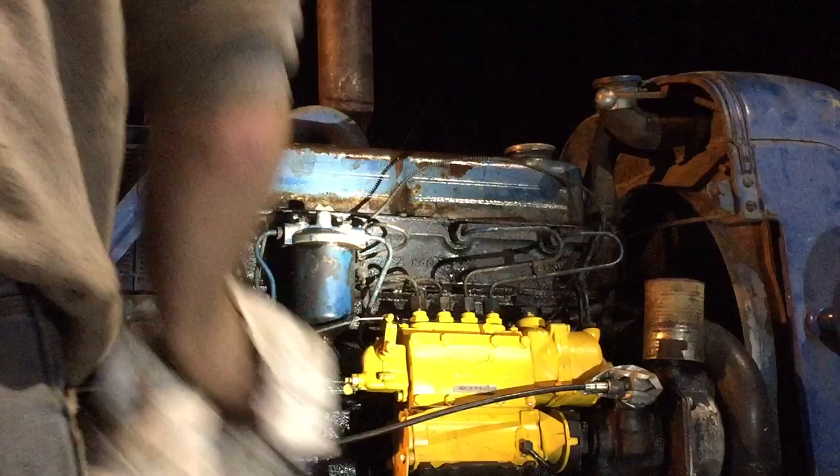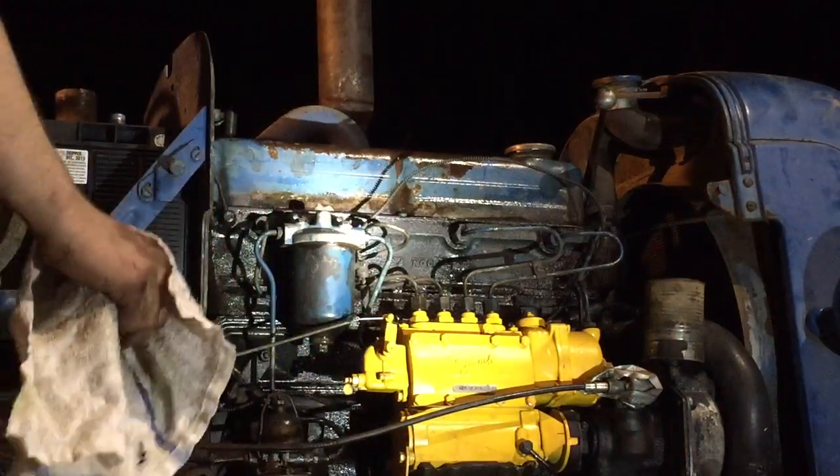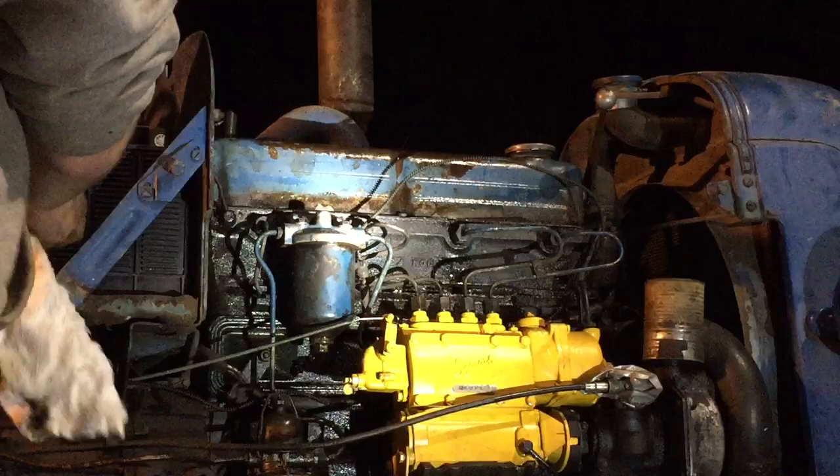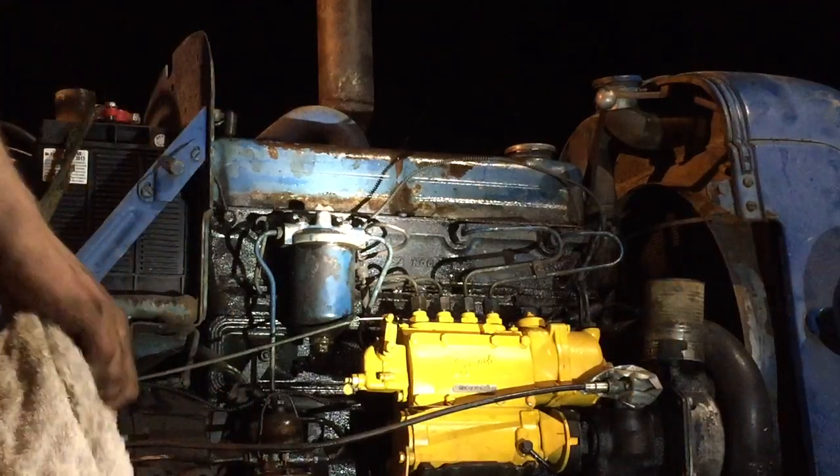The engine's going to turn over under no compression. Okay, we're in neutral. Let's just see what we get.